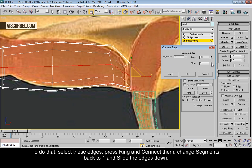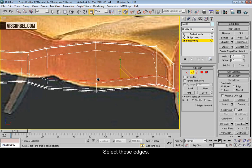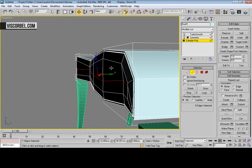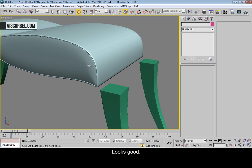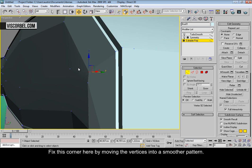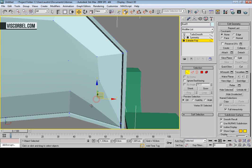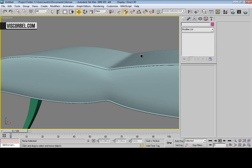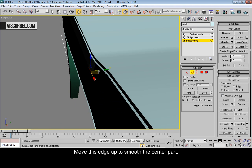Change the segments to one and slide them down like this. Now select these edges and move them back up, and a little bit out. Maybe let's just fix this part over here, just smooth it out a little bit. Let's move this part as well — move this up and back.